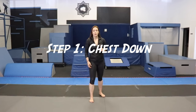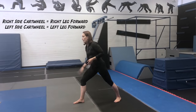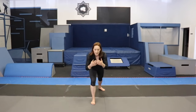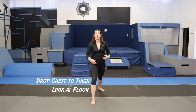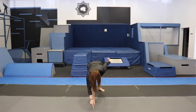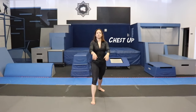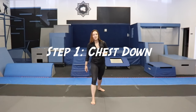Step one of our aerial cartwheel is bringing your chest down to the floor. First, set yourself up in your hurdle lunge. I'm showing the aerial on the right side, so right leg is forward, left leg is back, nice and long and low. This is the launching position — I'm jumping off my right leg. You want to take your chest, nice and tall, then drop it towards your thigh and look at the floor, because you need your chest down so your legs can come up and over. Chest up, chest down, look at the floor, come back up. That's step one: get your chest down.